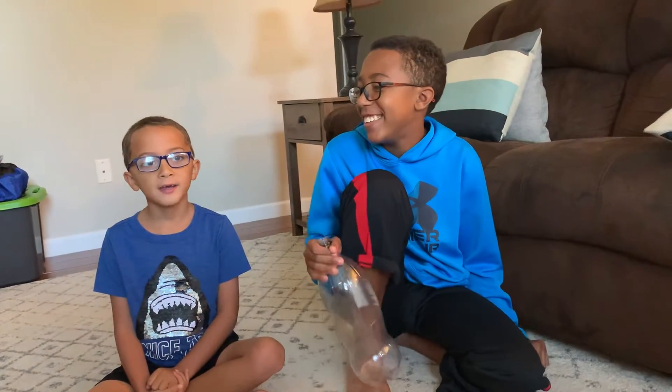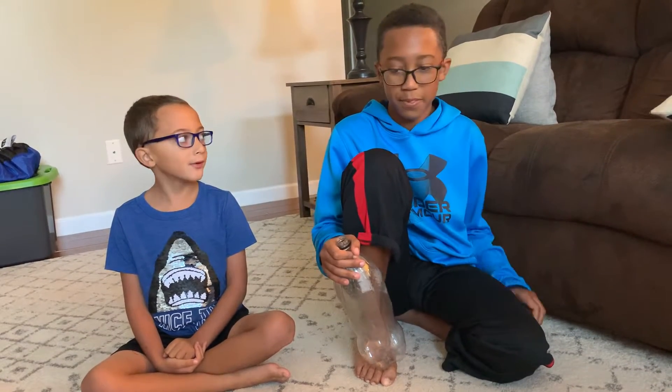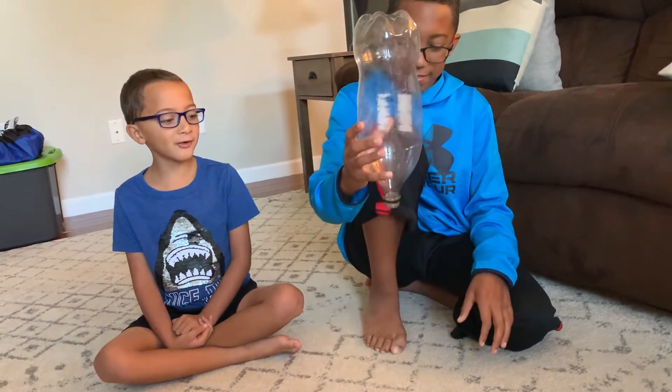Hi, I'm Carter the Fun Guy and today we're going to do a little experiment. Can you put the marble inside the bottle and turn it around while keeping it in? You can because of gravity.